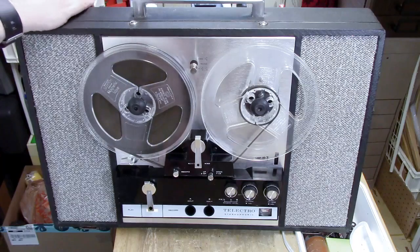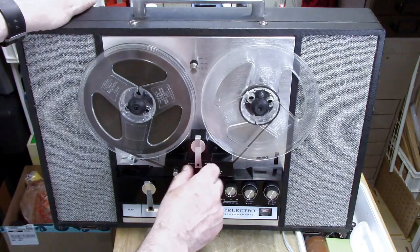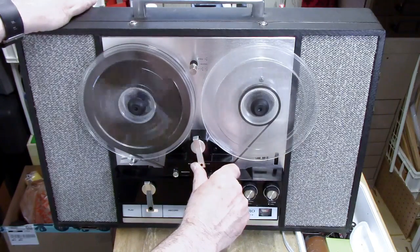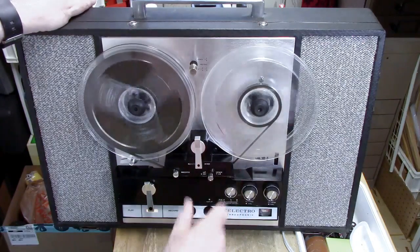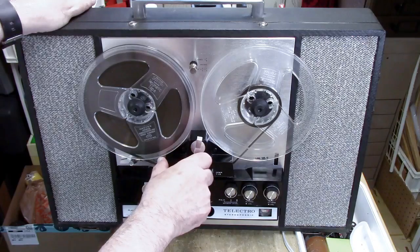To go to fast forward you push it at the bottom towards the reel that's going to collect the tape — and there's fast forward. You have to hold it; it will not lock down. To rewind you push it towards the reel that will be collecting.